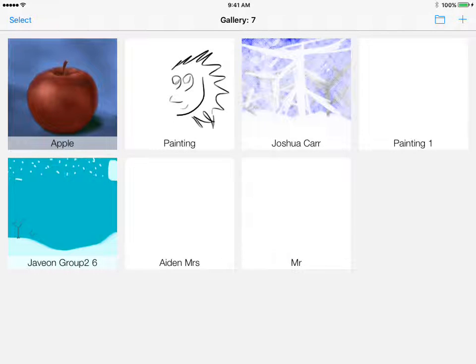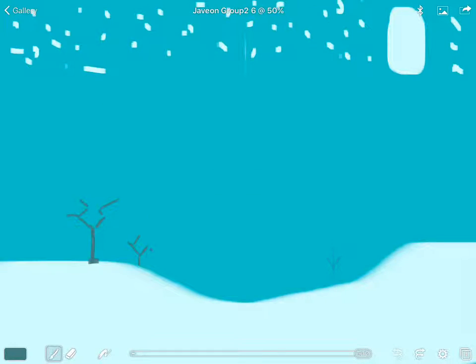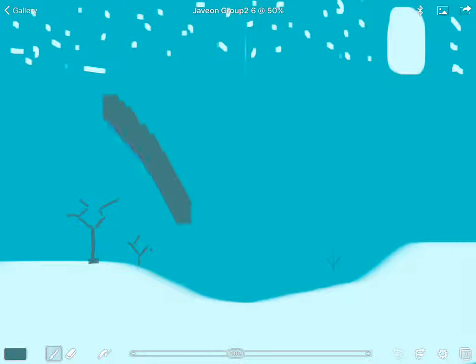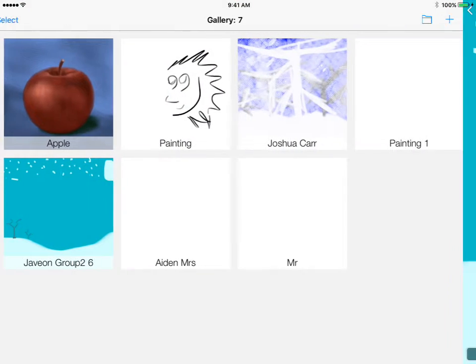When you open the Brushes app, it should show the gallery. If it doesn't — say someone left their painting open — you could accidentally start painting on their work and mess it up, which is not cool. So in the upper left-hand corner, tap the gallery button to go back to the gallery.